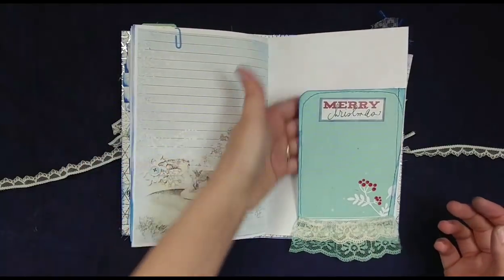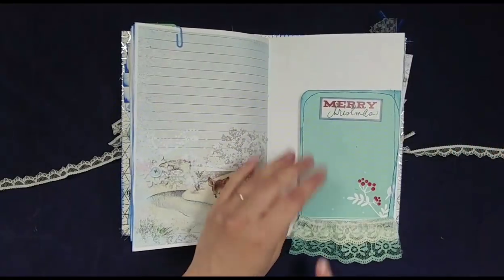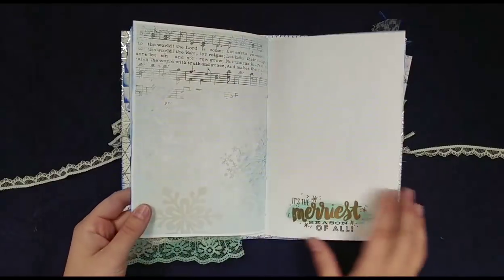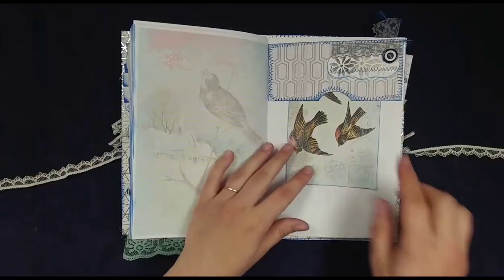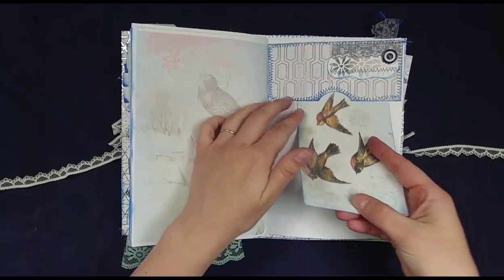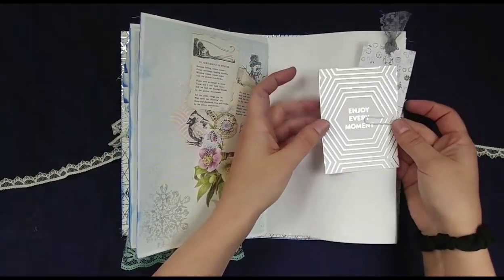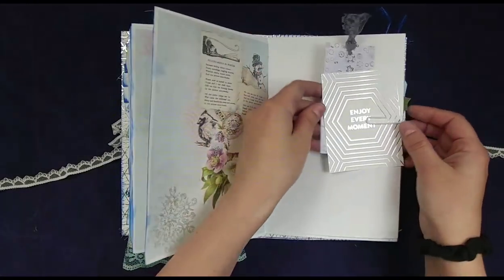And then this is a giant tuck spot where you can put photos or receipts or other things you'd like in there. Some really pretty lace, and I added a Merry Christmas sticker. Here's a sticker — 'it's the merriest season of all.' Here's a top tuck spot with a whole bunch of collaging, and then this is from the kit — that just slips right up in there. 'Enjoy every moment.' There's a foil journaling card and then this is from that book on snowflakes — I just turned it into a tag.